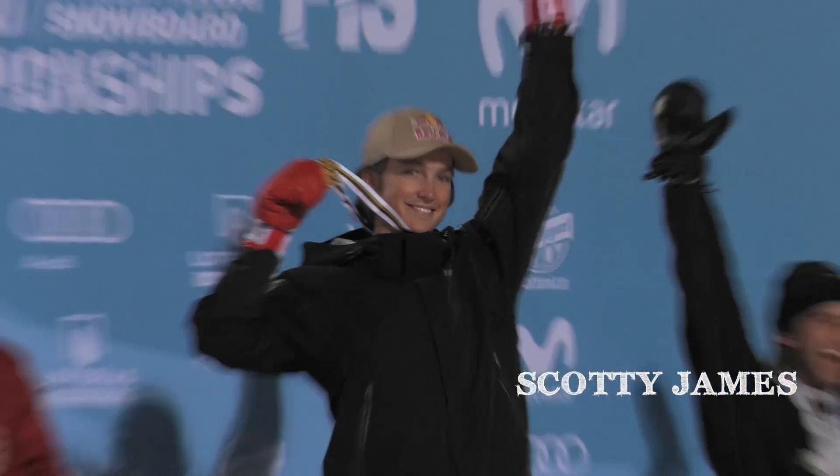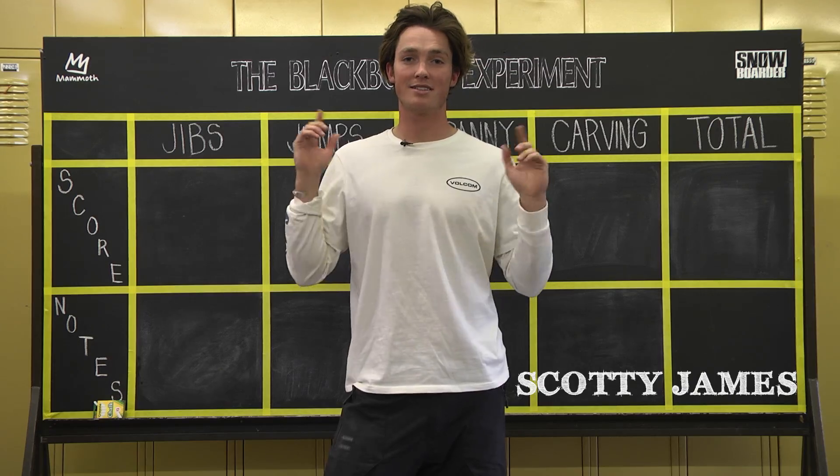I'm Scotty James, two-time Olympian, X Games gold medalist, and this is the blackboard experiment.